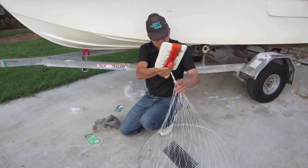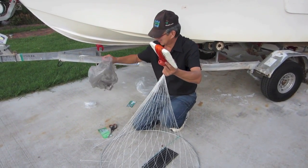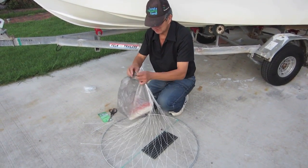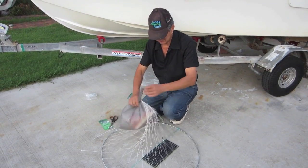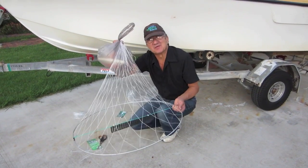So that's all ready to go and it makes it nice and neat. Just a simple shopping bag — pop that in the shopping bag, one single tie there, and she's ready to go and won't get tangled. So let's go and get some blue swimmer crabs now.